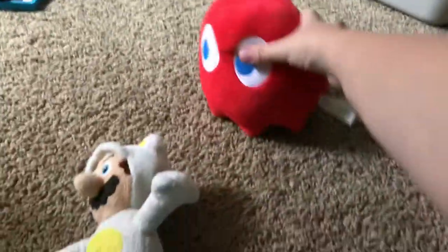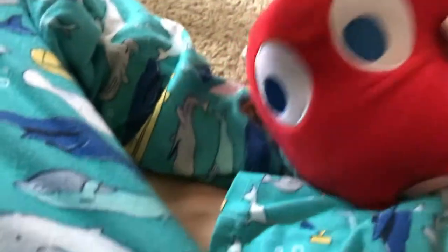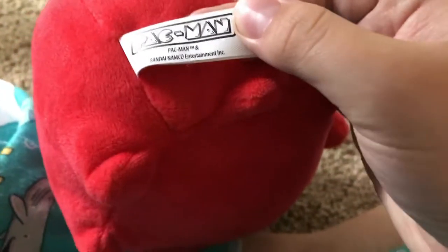Here we have the Blinky plus. He's about five inches. The reason why he's bigger is because he has his big eyes. He takes a Pac-Man from the Pac-Man game — that's the style from the original game. And he's Pac-Man with an Namco Entertainment ink.